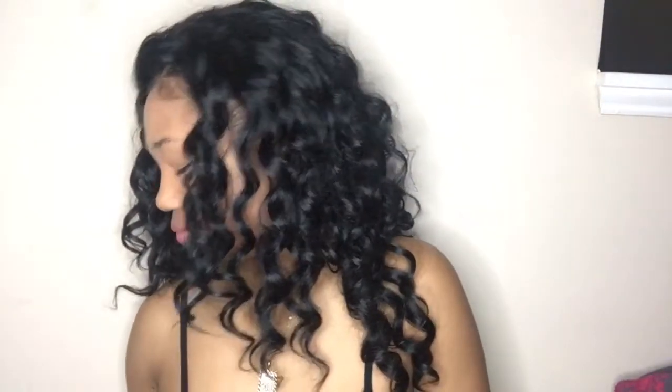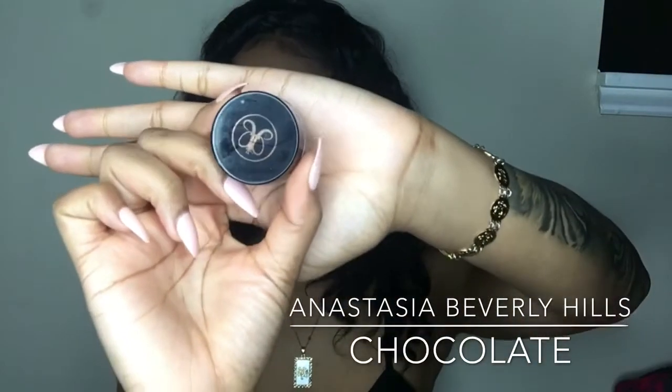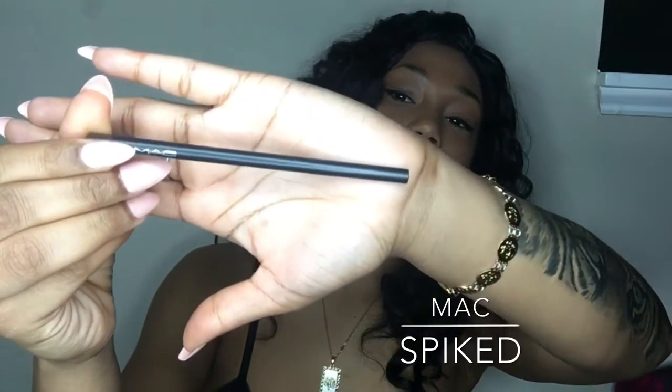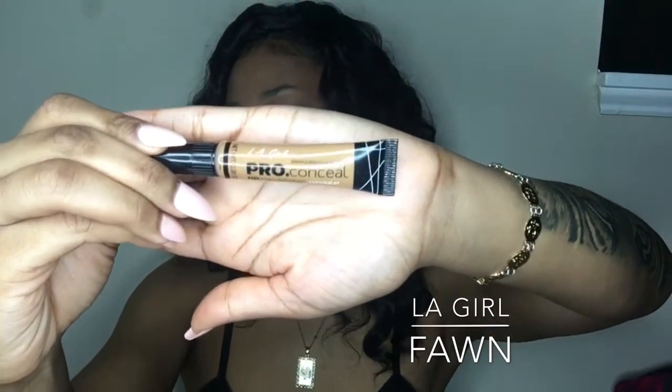Hi everyone, welcome back to my channel. My name is Martavia and I'm going to be showing you how to slay your eyebrows. I'm also going to be showing you two different types of products you can use. The first is the Anastasia Beverly Hills dip pomade in the color Chocolate, the second is the MAC pencil in the color Spike, and I'll be using my LA Girl Pro Concealer in the color Fine. Let's get started!